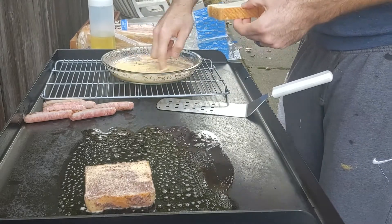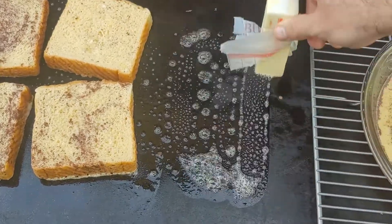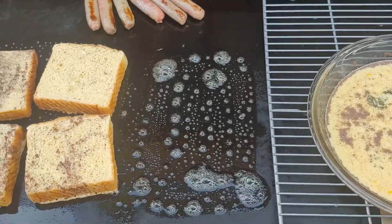Then I'm going to go ahead and throw down about four or five more. Ignore the mixing with the finger — this isn't a restaurant, it's just for me and my wife. More butter, more Texas toast going down on the griddle.